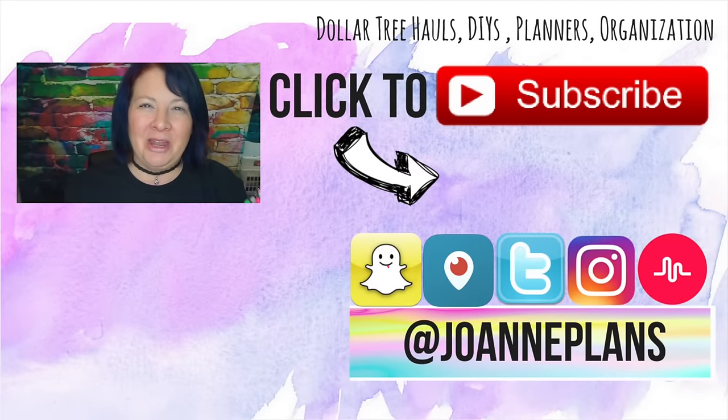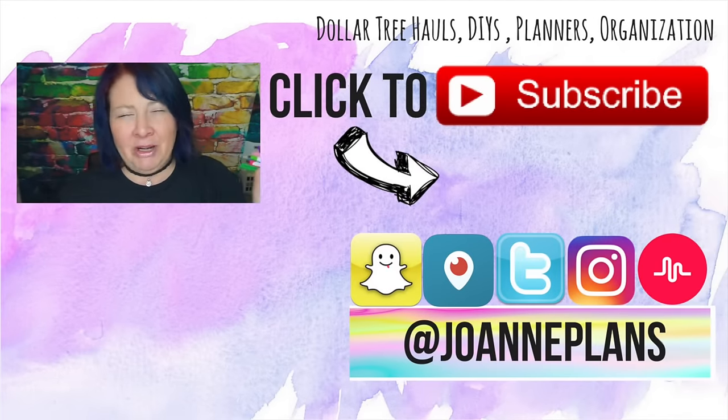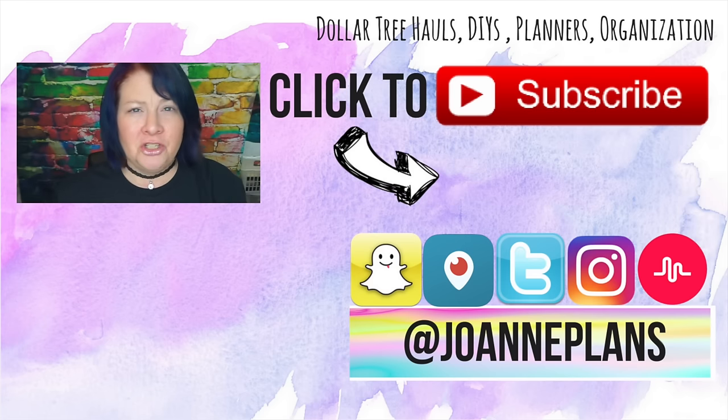If you like these Dollar Tree review videos, please give me a big thumbs up — it really helps the channel and lets me know you enjoy this content. If you're new, hi, I'm Joanne! Hit that subscribe button so you get notified when I upload new videos. You can also follow me on all my social media — I'm at Joanne Plans on Instagram, Snapchat, Periscope, Twitter, Musically — just search Joanne Plans and you'll find me.